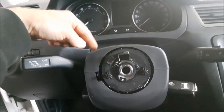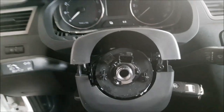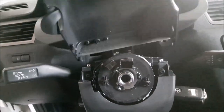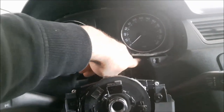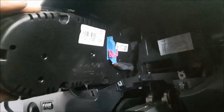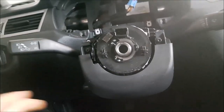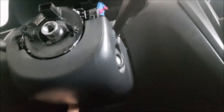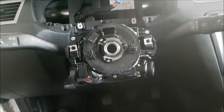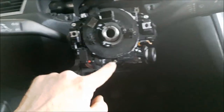Next I'm going to remove the top plastic cover — that one is together with the instrument panel. There are two bolts with Torx 20. Now I have to disconnect the connector. Next I'm going to remove the lower plastic cover. There are two bolts here with Torx 25 and one at the bottom. Now I have to remove the flat cable — there are three bolts with Torx 20.